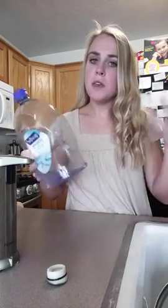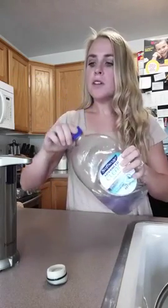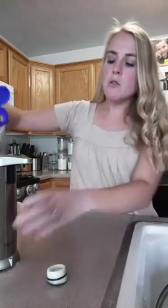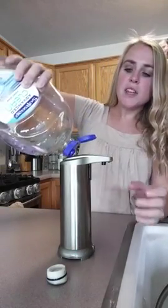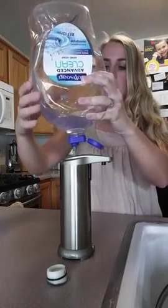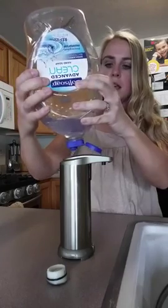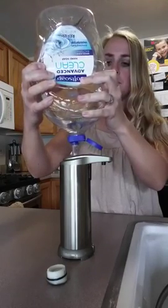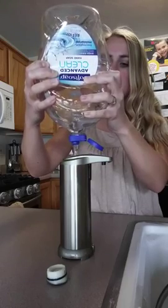I use these large bottles of soft soap that you can refill the dispensers with — it works great. You can use whatever you want in here. Just make sure that it's a liquid soap, and make sure that it doesn't have any solid particles in it. That is important. So if it's a kind of liquid soap that has those little balls in there, that will not be a good one to use with this soap dispenser.